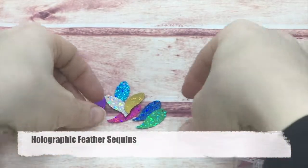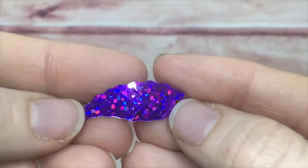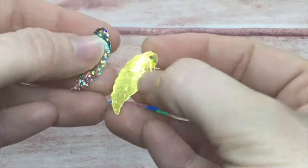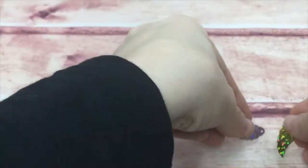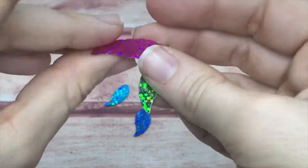Here are the holographic feather sequins. We've got purple, gold, silver, green, blue, teal, and pink in these.